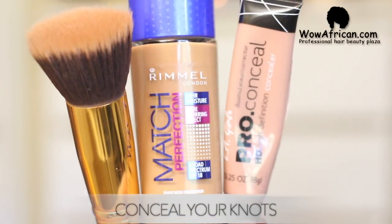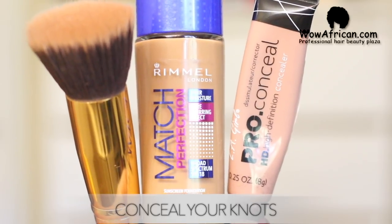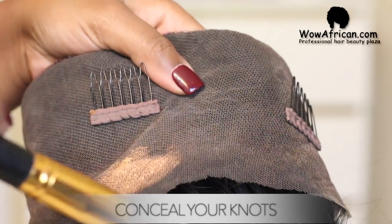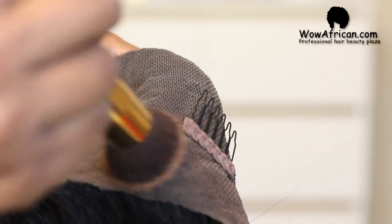Next you want to conceal your knots. You can do the shortcut way like I do, which is just use concealer or foundation, or you can actually bleach your knots — I have a video on how to do so. But your girl does not have time to do that every single time for every single wig, so this is what we're going to do for this wig.